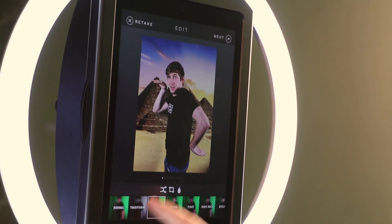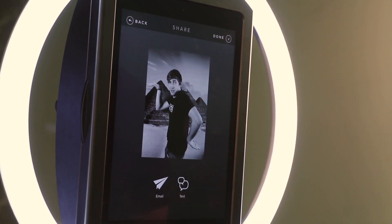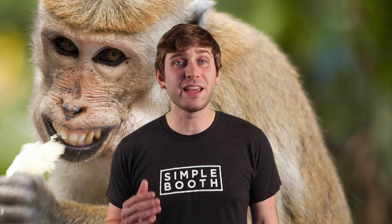Green screen supports all our different effects, and it's easy to share with your friends. It's never been this simple or intuitive to use green screen to take photos at your event. So I hope you have fun with it — get out there with your Halo and your green screen and make some magic happen.